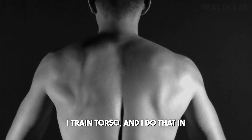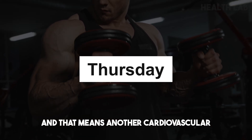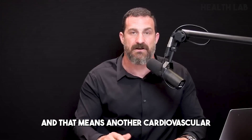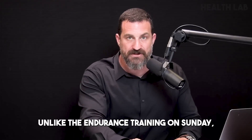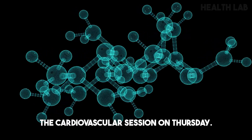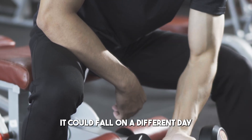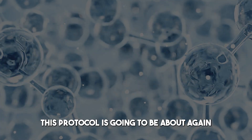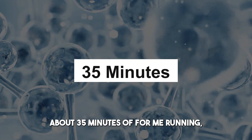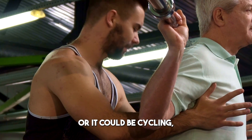On Wednesday I train torso in push-pull fashion for time efficiency. Then comes Thursday, which means another cardiovascular exercise session — a brief one. Unlike the endurance training on Sunday, the cardiovascular session on Thursday is going to be about 35 minutes of running, rowing, or cycling. The goal is to get into a heart rate range elevated quite a bit more than zone two, but not going all-out sprint.